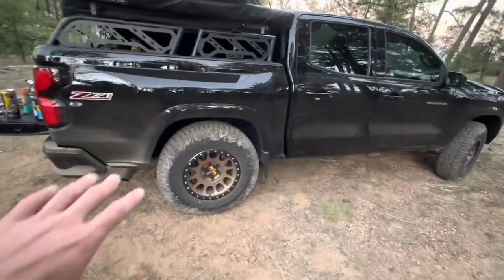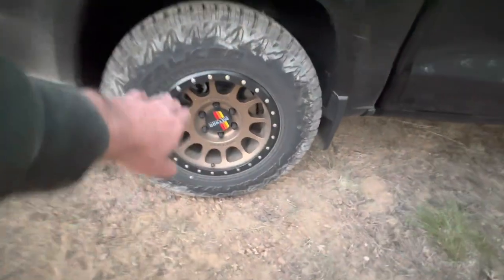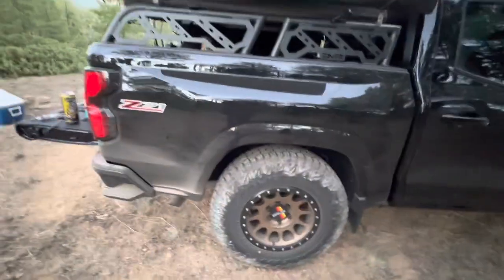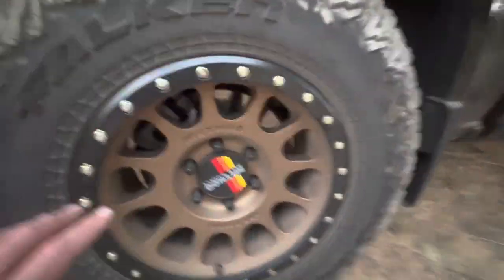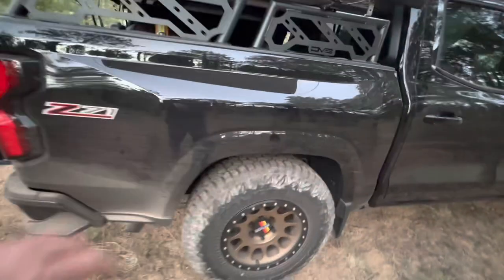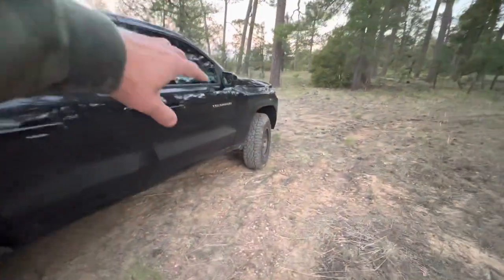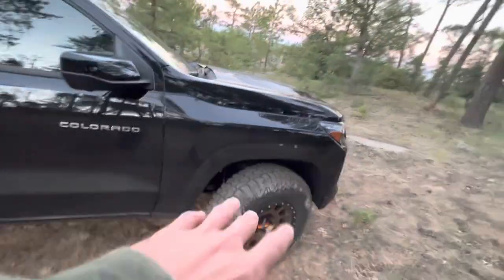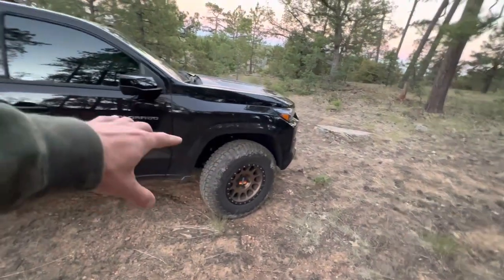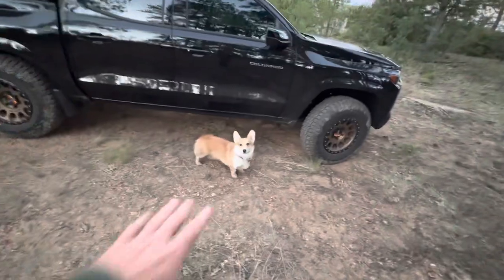For the wheel setup we have some Method 305s with the new Method caps in Tacoma colors — but we're the Tacoma killer, so we had to put them on. We've got Falken Wildpeak RTs, 255/80R17, a little skinnier than normal, but for the factory front end they fit perfect — 33-inch skinnies on a Z71 with zero offset wheels, 17x8.5, no rub at all, full articulation, totally fine.